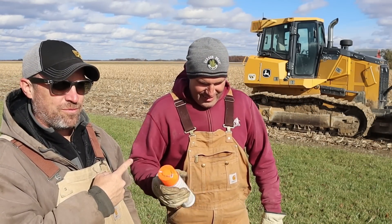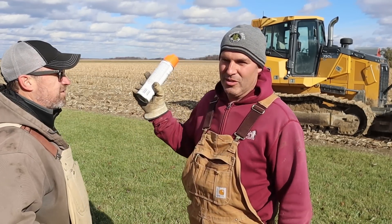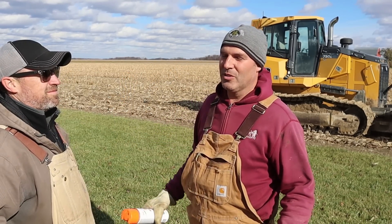We're here with the boss man at G&K Concepts and we're doing a little addition. We need more storage space. We're out of room to store our trailers, equipment — we just need room. I hate stuff sitting outside so we just need more storage. We're just building the basic old pole barn.